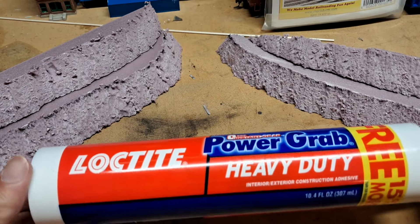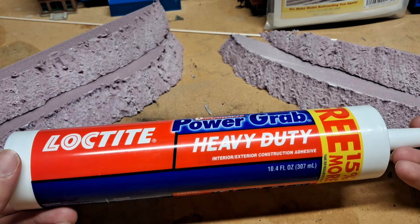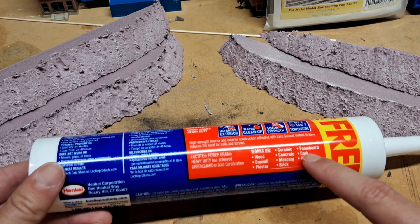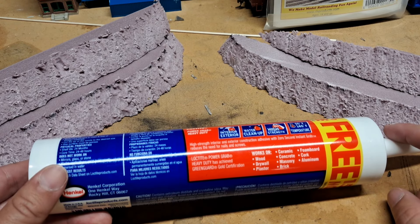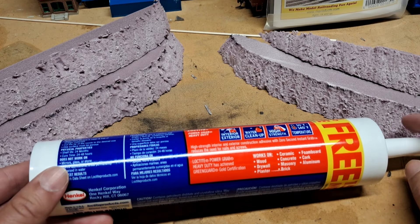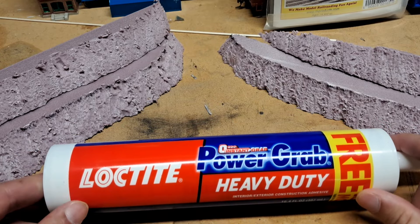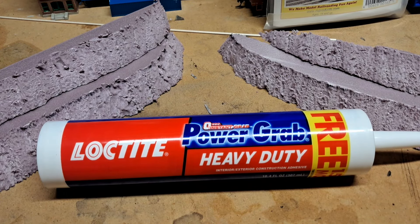We're over here at the workbench and it's time to glue these together. What we're going to use is this Loctite Powergrab Heavy Duty. Normally I use Liquid Nails for Projects, but I found this and it seemed to be what I was looking for. Whatever you use to put your foam together, make sure it's able to be used on foam board. Because if you don't — I believe super glue, if you put a drop on foam, it'll just start burning through it. So make sure whatever you have will actually work on foam and not cause some sort of crazy chemical reaction. But this appears to be what I need — I normally use Liquid Nails for Projects, but whatever you end up using, just make sure it works for foam board.